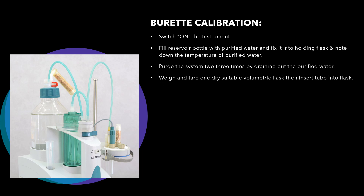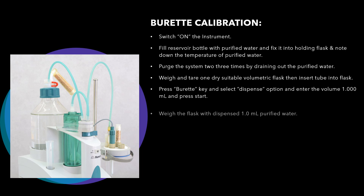Now take one volumetric flask, weigh it, and tare it. After taring, insert the tube from the reservoir bottle into this volumetric flask. Then press the burette key button, select the dispense option, and enter the volume 1.000 ml.